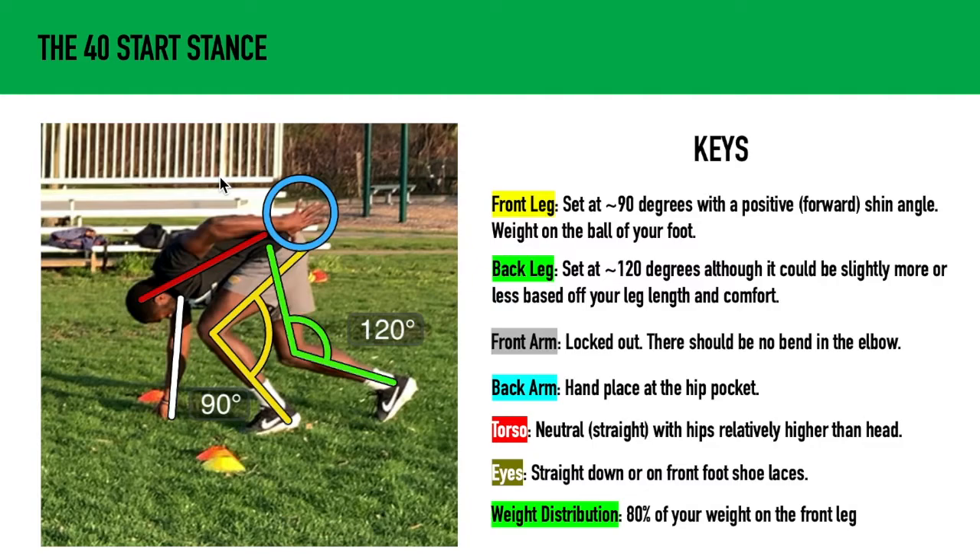The torso is going to be neutral or straight with the hips relatively higher than the head. That front arm is going to play a role here — if there's bending in the elbow, it's going to be hard for you to keep those hips high.